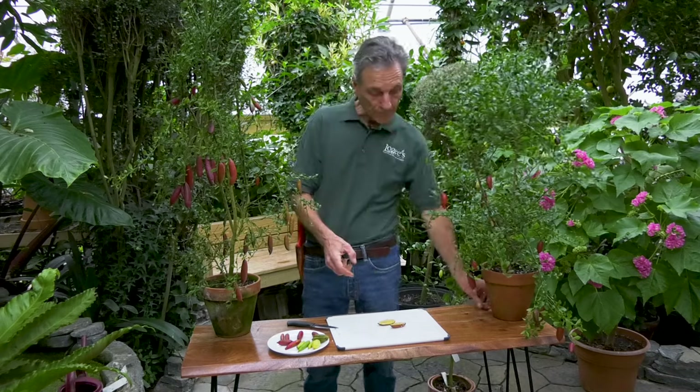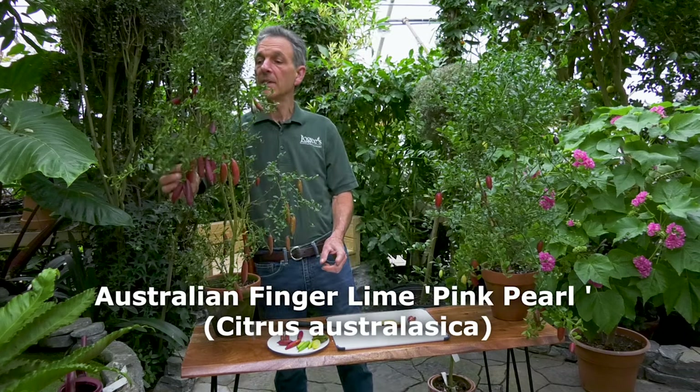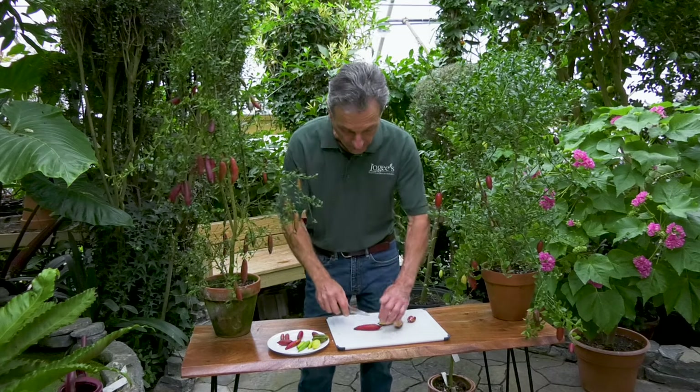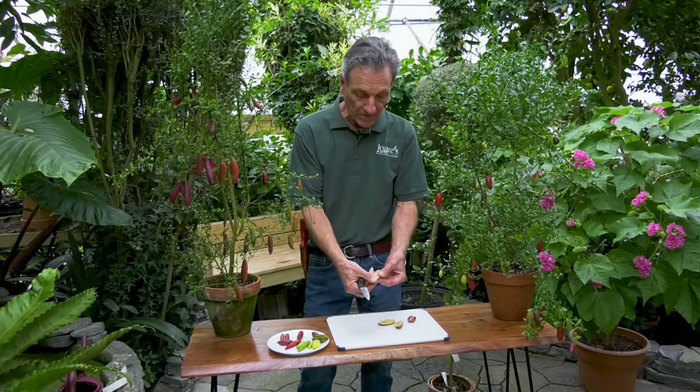In our collection we have three or four varieties of these. This is the red one — the interior of this actually has red beads. And then this one is called Pink Pearl, and the interior of this one actually has pink tones to it. You can cut this open and see there's a pink color to it.